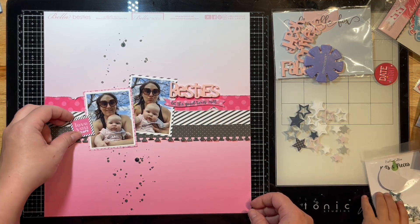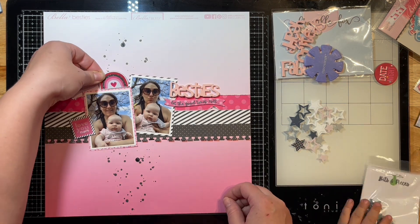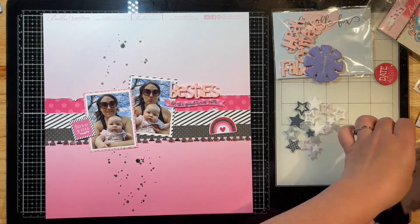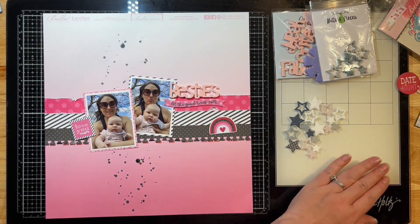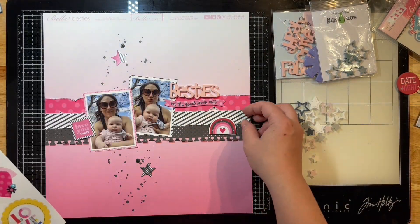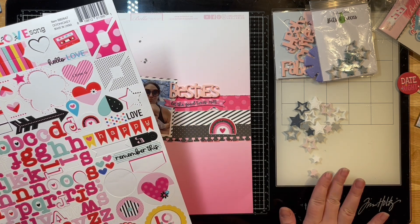There's my little guy coming in again — he really likes playing with all my goodies here on my desk. Sometimes I let him and I give him his own stuff, so he has stickers and coloring things beside me that he plays with, but he's not going to help me out with this layout today.